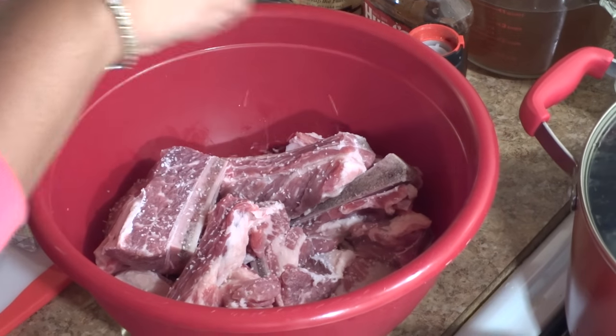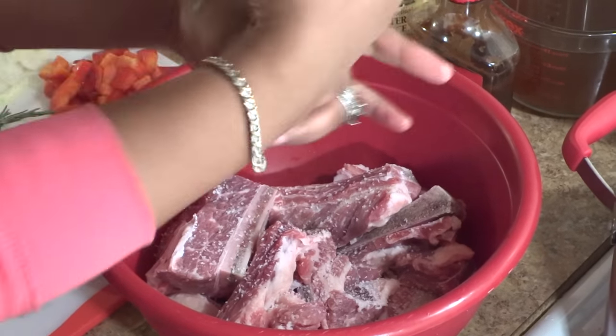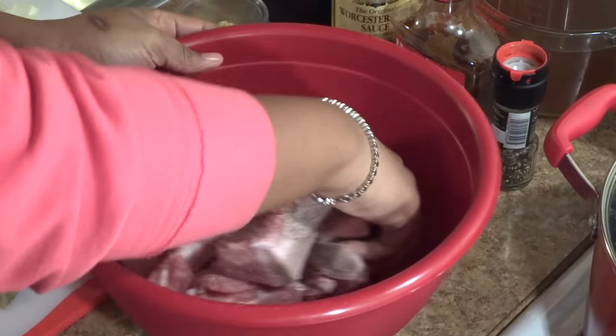Starting off with about three pounds of beef short ribs and adding a good amount of kosher salt and ground black pepper to taste. Using my hands to combine everything together.